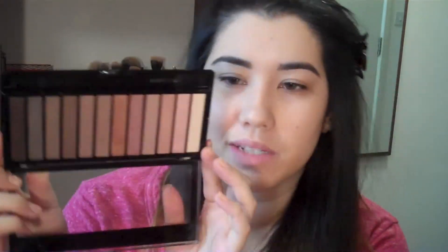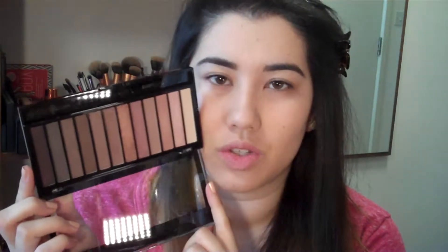Today I'm going to be creating my eye look from the Iconic 3 palette. This is attempting to be a dupe for the Naked 3 — it literally has the same colour lineup, a dupe for each shade and similar sort of packaging, with the same sort of strips of eyeshadow layout. I've been testing out these shadows and so far so good, so I'm going to show you them in action.